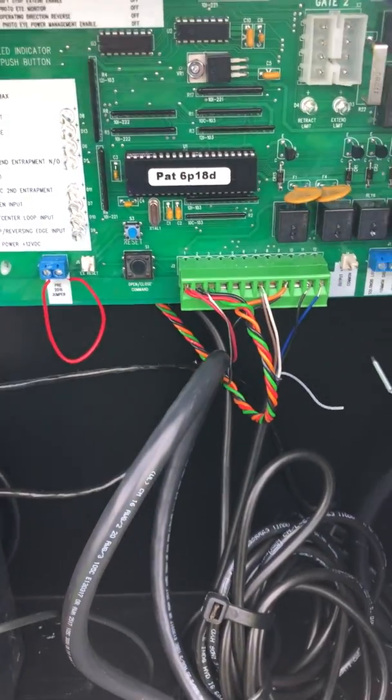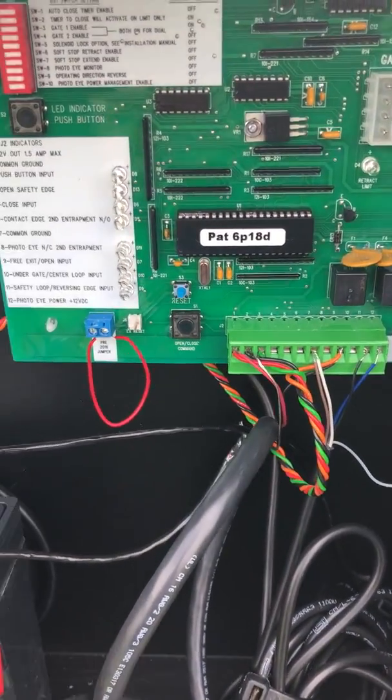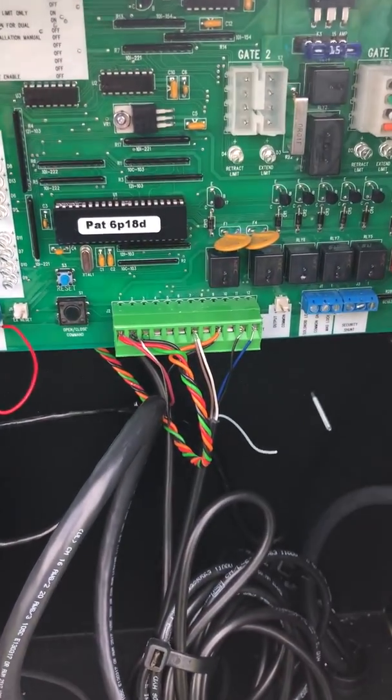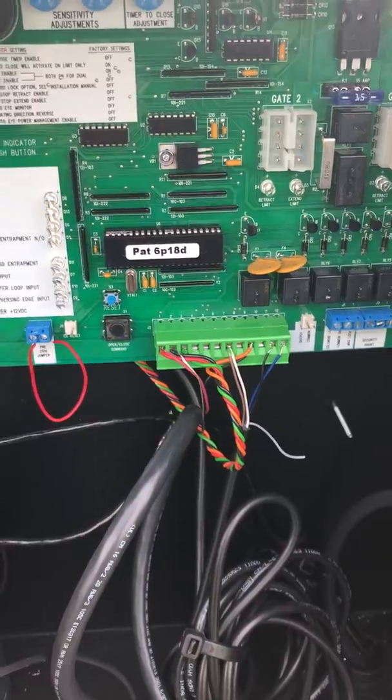The new boards on US Automatic after January 2016 now come with a jumper, so you can use your photo eye in the old way or in the new way as a second entrapment zone.